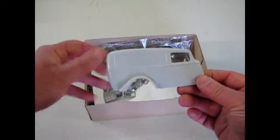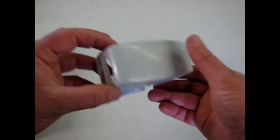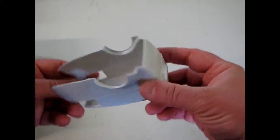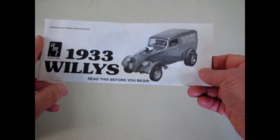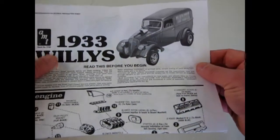Here's the body for it — really cool, a one-piece with fenders and everything molded in. Nice work. The 1933 Willys was of course a smaller car company at the time, rival to Ford and Chev. And the cars are really small.